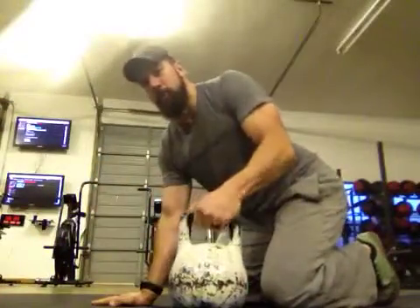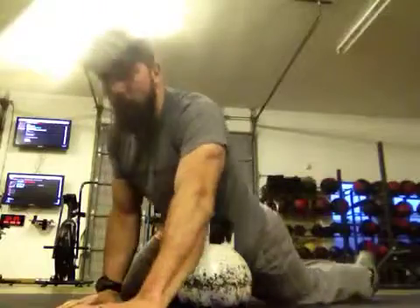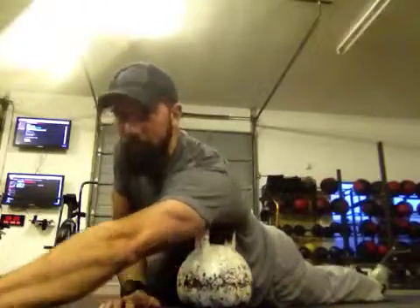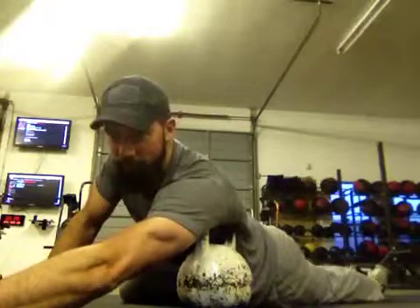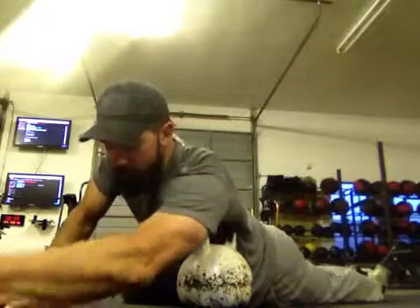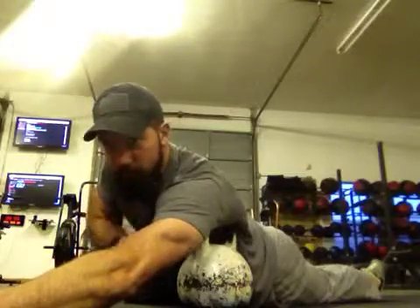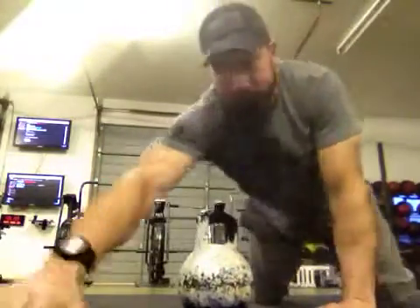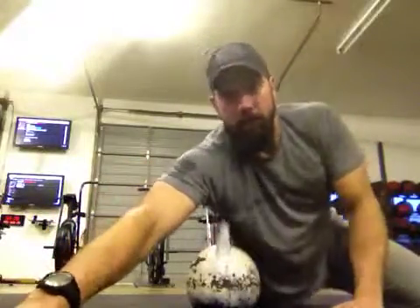So what we're going to do is use the handle of the kettlebell and just hang the lat right over top of it. My arm is really relaxed and I'm just letting my body weight sort of slide off to the side. I'm just hanging my lat, and this arm is relaxed.